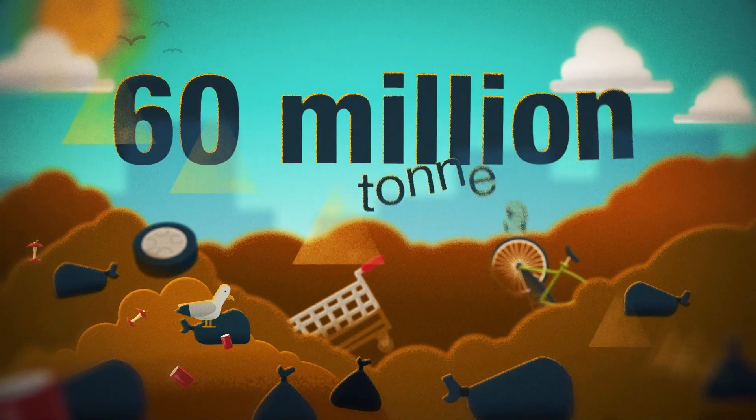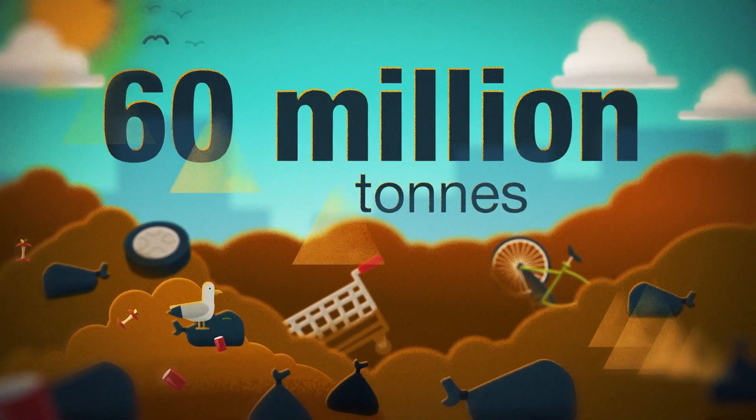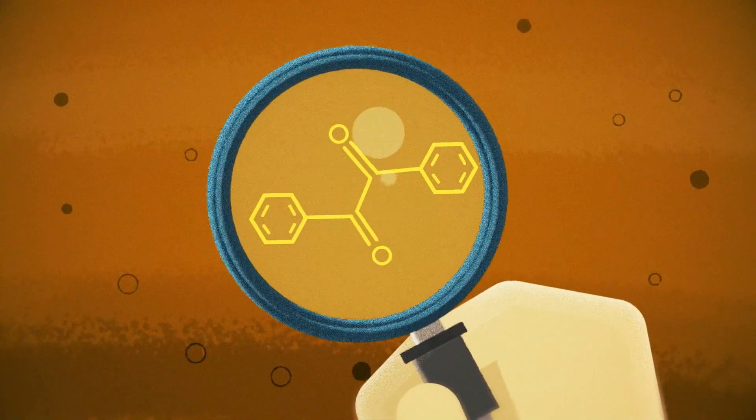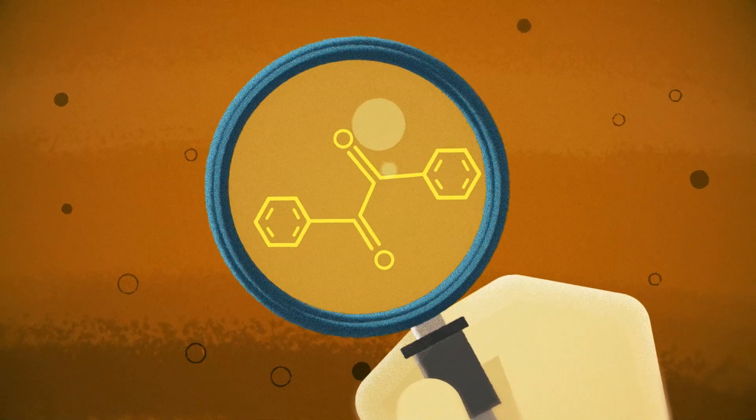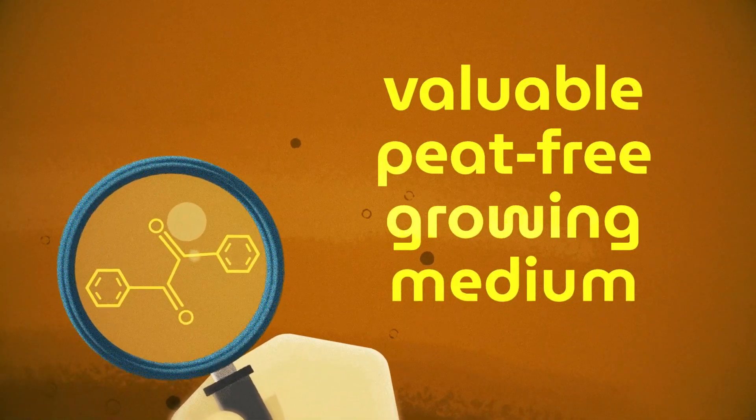With nearly 60 million tonnes of soil entering UK landfills each year, we need to develop ways to revitalise and reuse the soils we're wasting. Many of these soils are rich in compounds that, if combined correctly, can be used to create a valuable peat-free growing medium.